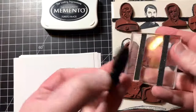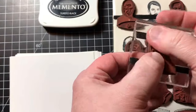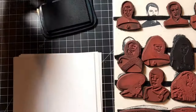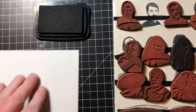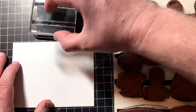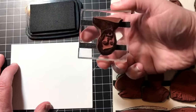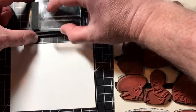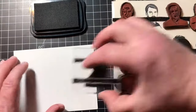You just put this on here — we get two strips there and you're ready to go. Now this is Memento dye ink and I'm stamping on chrome coat paper, so this should give a pretty decent crisp image.